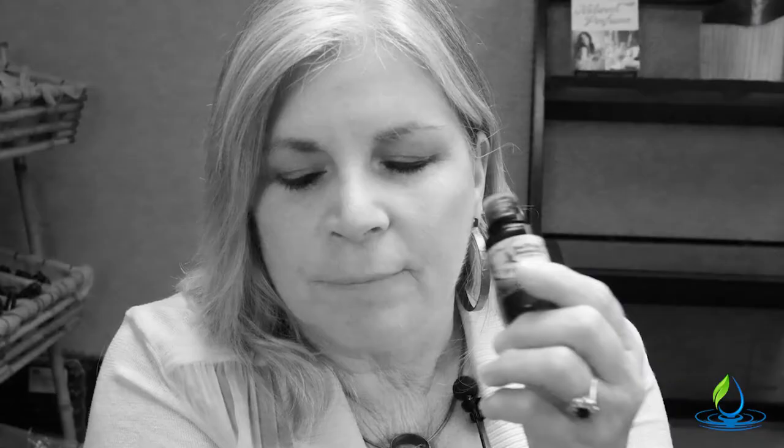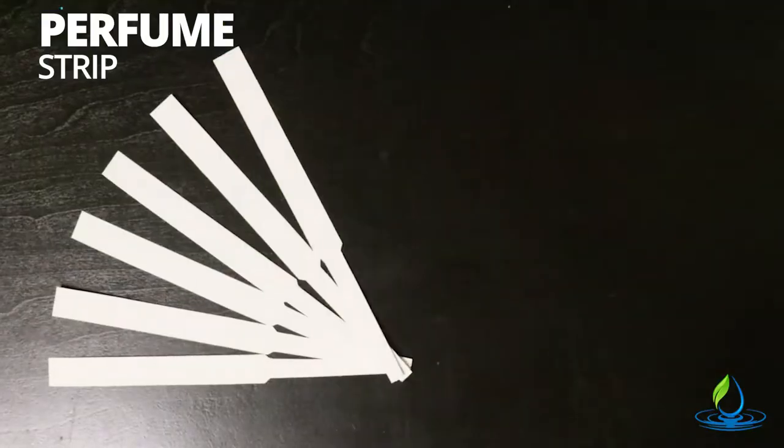Just picking up that bottle and smelling directly from the bottle is usually what we tend to do, but this is really not going to give us a true representation of the essential oil and the fragrance. The best way to smell your essential oils is to use the perfume strips or blotters, and this is what professional perfumers use.